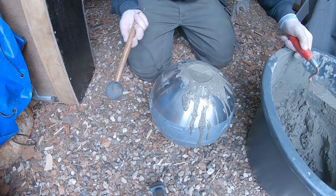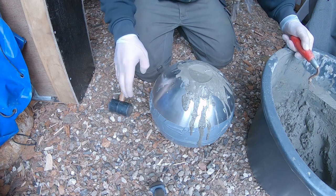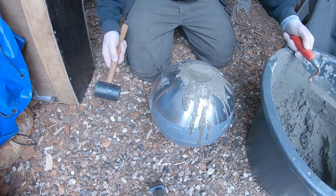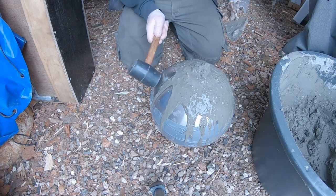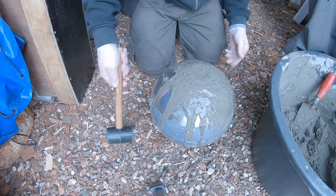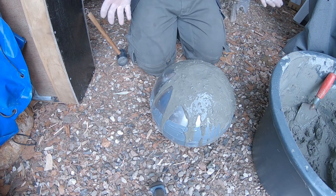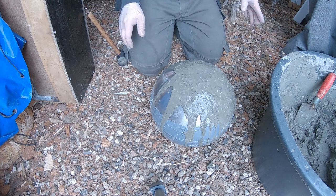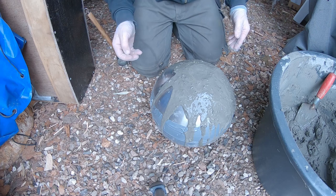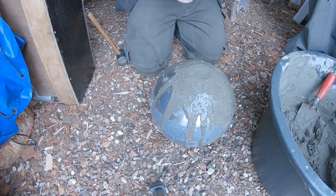Make sure to hammer on the side enough so that you can see the air bubbles starting to come up. If you don't do this, the air will stay inside the concrete, making it less strong, and you will also be able to see air bubbles on the outside of the concrete ball. I think this is as good as it gets, so I'm going to leave it out here in my shed. Next time you see it will be in a few days, and after taking it out it's going to rest a few more days.